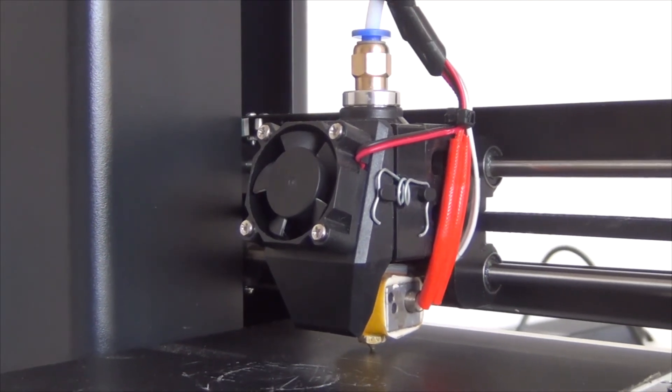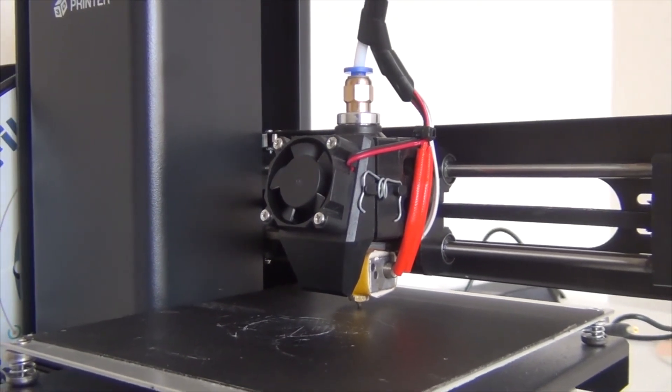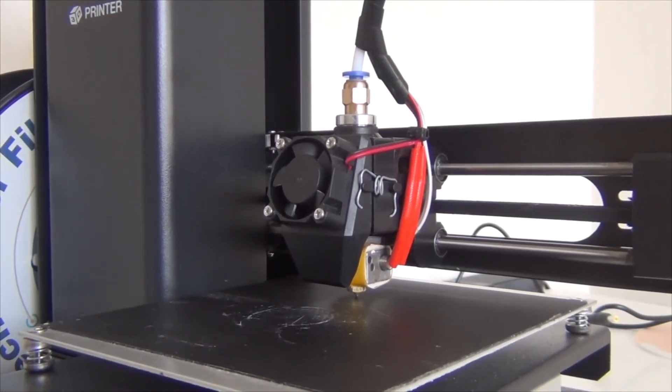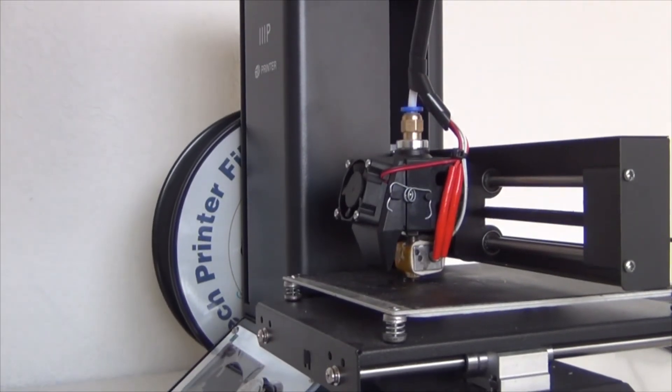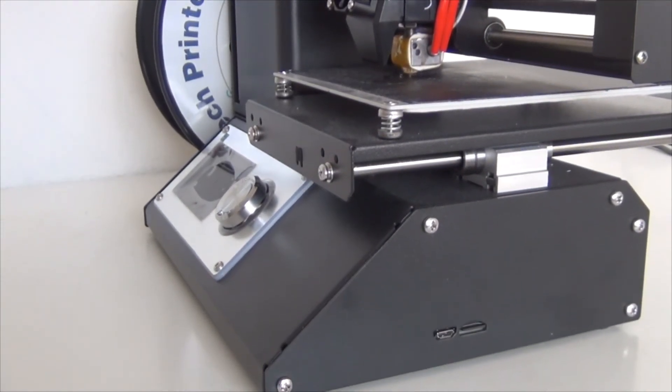To conclude, I would give this printer a 9 out of 10, considering its build quality, print quality, and price. For the system crashes and unresponsive commands, I would accept that because it doesn't happen very often and there's not much more to expect from a $200 3D printer. As I said, there are a lot of things packed into this machine — like the color screen and the connectivity — which I really enjoy. For $200, that's a lot of things you get.